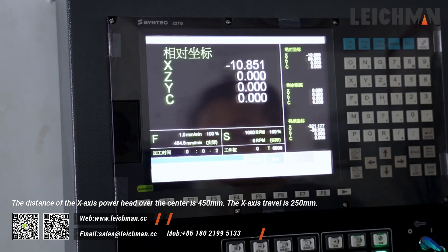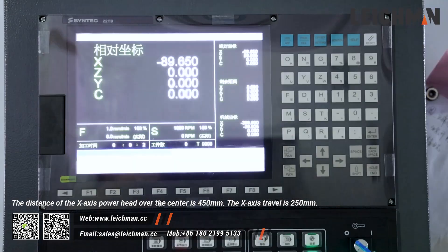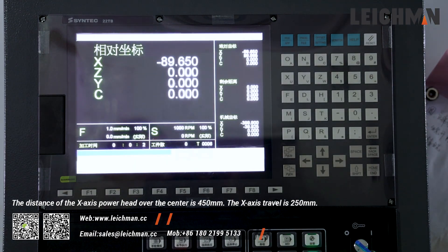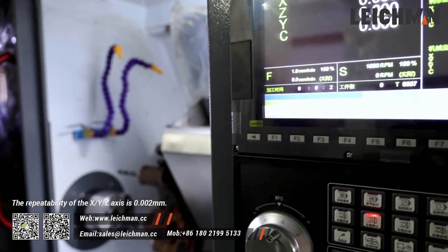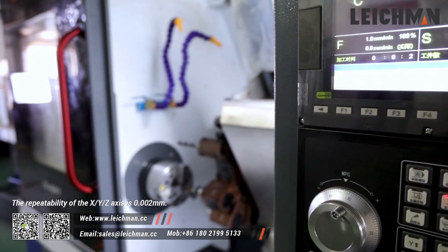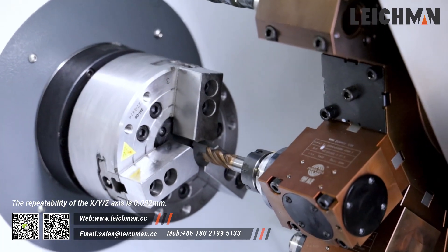The distance of the X-axis power hand over the center is 450mm. The X-axis travel is 250mm. The repeatability of the X-axis is 0.002mm. The lathe has 4 protection structures, large space, reasonable and compact structure design.